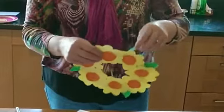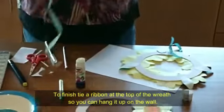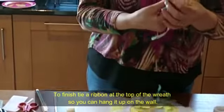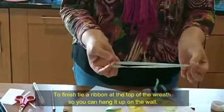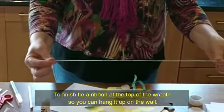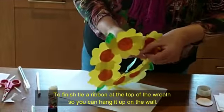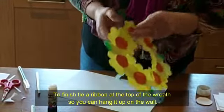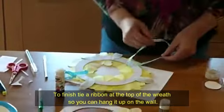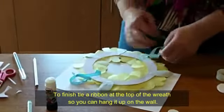I've also added a ribbon to the back so you can hang it up. It doesn't really matter what length of ribbon you use — it depends how long or short you want, but about eight inches or so works well. You just tie it around underneath a flower and that's what you'll use to hang it up.